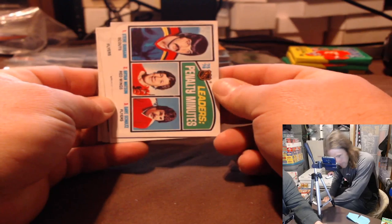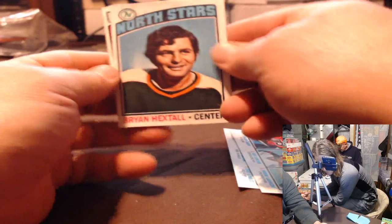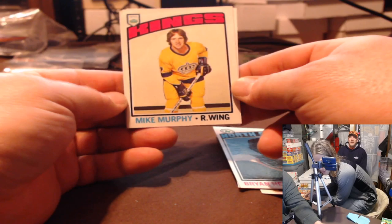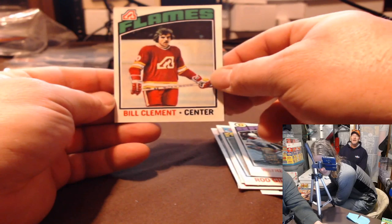Penalty leaders. Goals. Brian Hextel, Mike Murphy — he was pretty good though. Roger Bear, Wayne Cashman, and Bill Clement. All right, slow start.